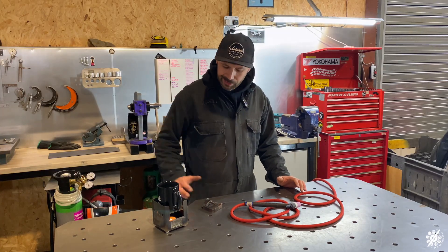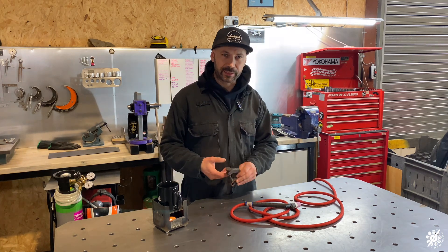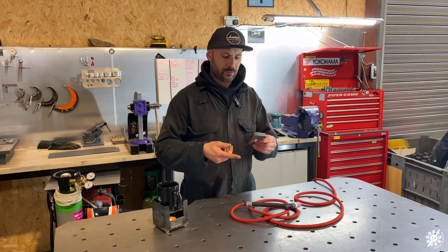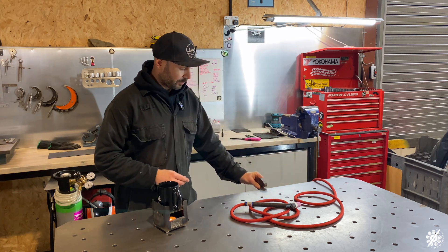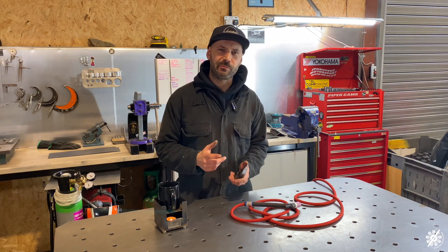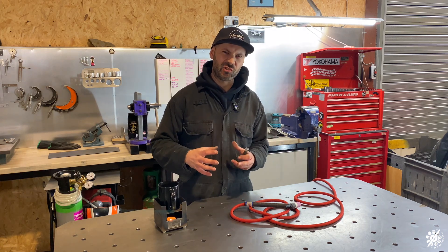I think it needs to be able to clamp on the bench or whatever surface you're working on — whether it's your TIG trolley or whatever — and hold your tea nicely and safely. I also think mark two should be stainless steel, and round so it sits around your mug nice, you know, keeps it snug.